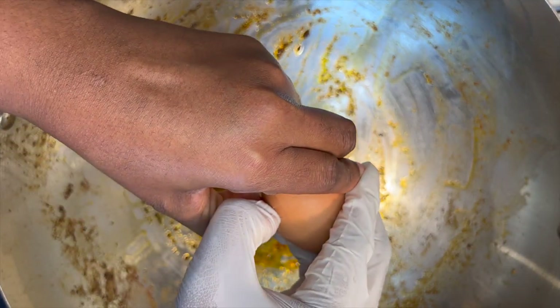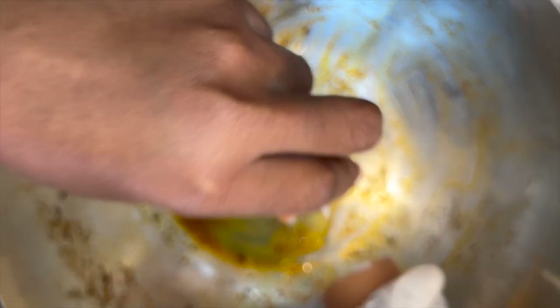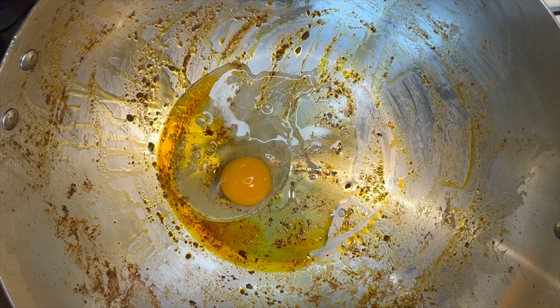I'll also go ahead and crack in some eggs and fry them, adding in some salt and some paprika.